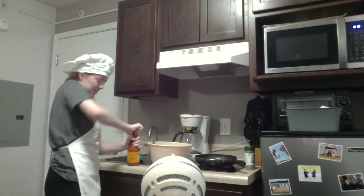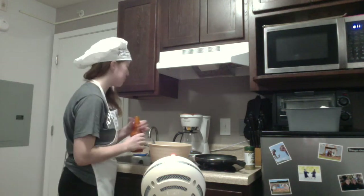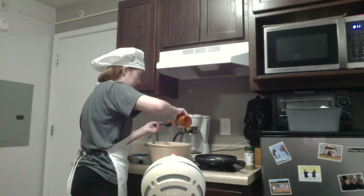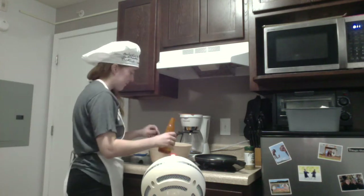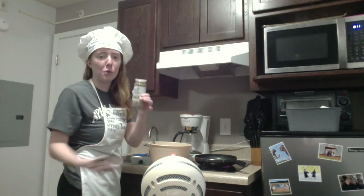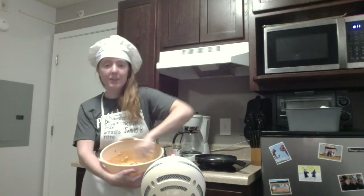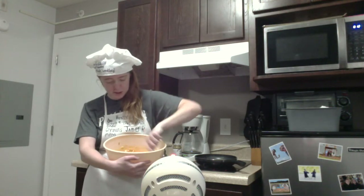It's two tablespoons of the Frank's Red Hot. One, two. And then I can just add seasoning — it didn't say a specific amount, so add as much as you want. That smells good. And then you mix. Looks really yellow on camera but it's pretty much just orange.